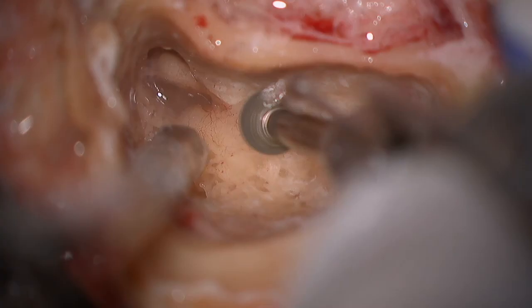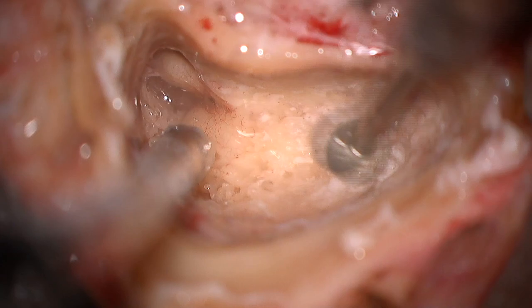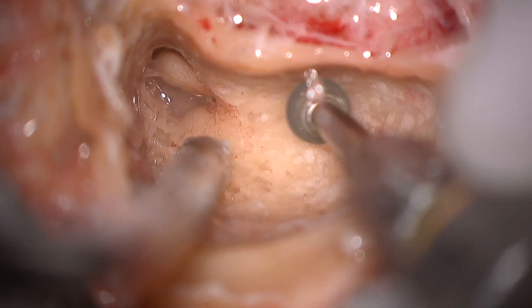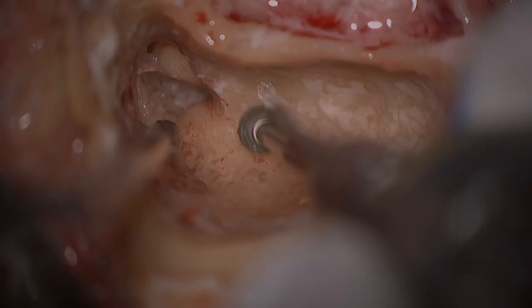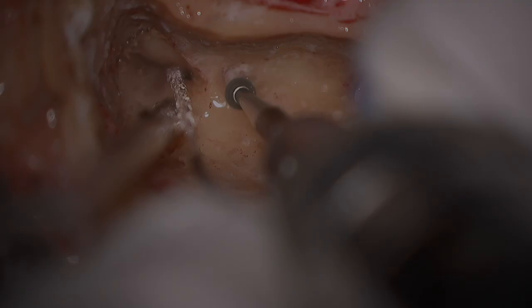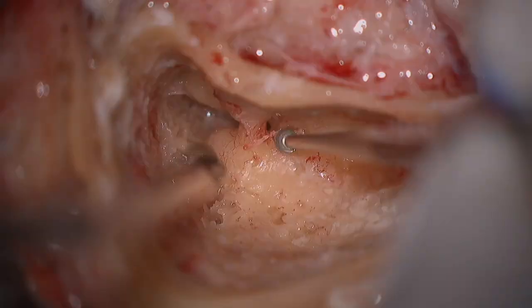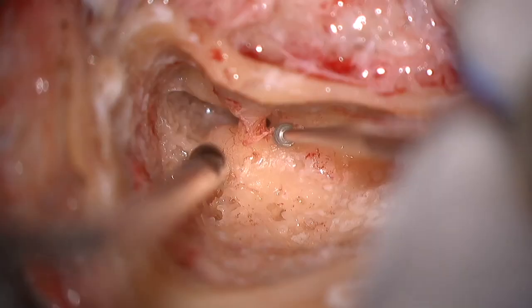We drill parallel to the facial nerve with a diamond burr with copious irrigation so as not to induce thermal damage. Thinning of the ear canal is critical to exposing the facial recess. A facial recess air cell is then visualized with soft tissue removed with a Rosen pick.